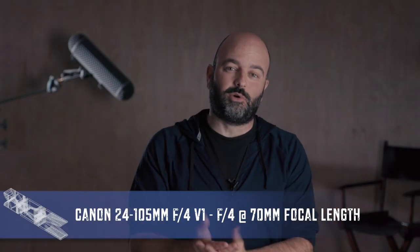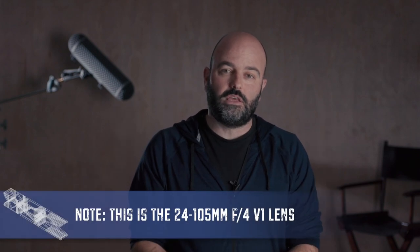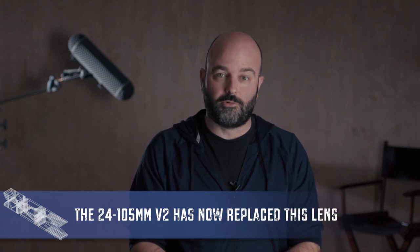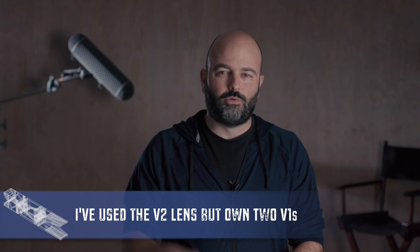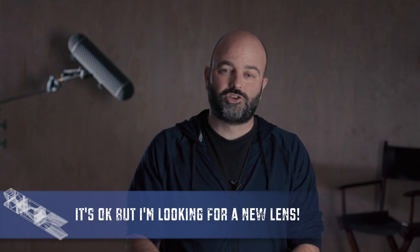First out of the gate is the 24-105 f4 constant aperture lens, set to f4.0 and a focal length of 70 millimeters. This is the workhorse kit lens from Canon that so many of us have used on our camera systems. Love the lens overall — don't like that light fall off when we get to the long end, but it has image stabilization which accounts for a lot. Maybe not the sharpest lens, but it's done well on many of my productions.